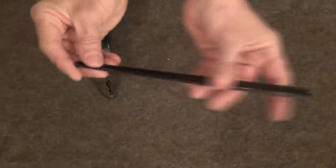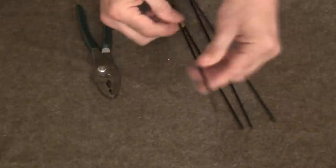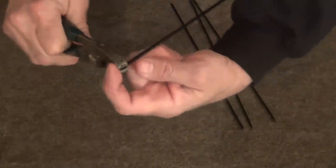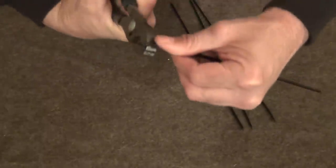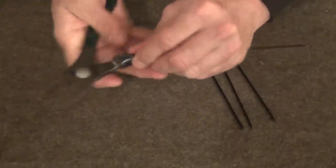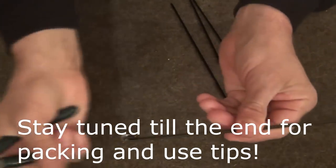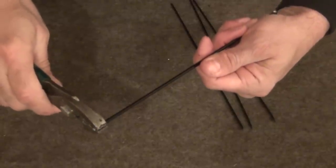Now that I have them trimmed to all pretty well the same length, I'm going to take a regular pair of pliers, start at the end, put the end all the way to the tip of the pliers, and simply bend a loop in it just like this. I'm going to crimp it down just a little bit. I do want to leave this open just a little. This paint will start to flake off — that's not a big deal, it will burn off — and then I'm going to go to the other end and do the same thing.